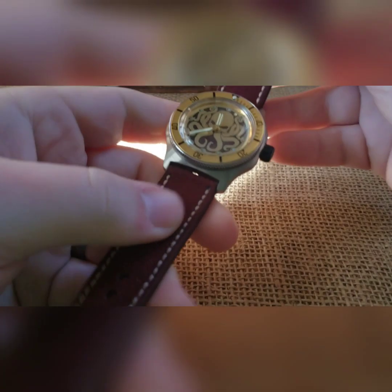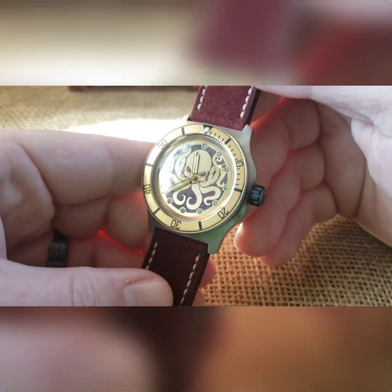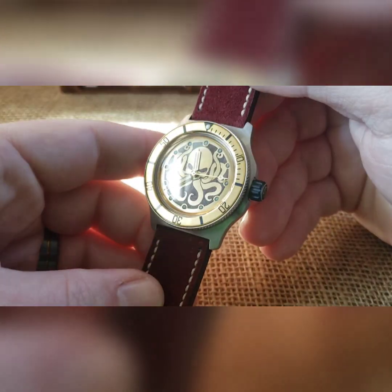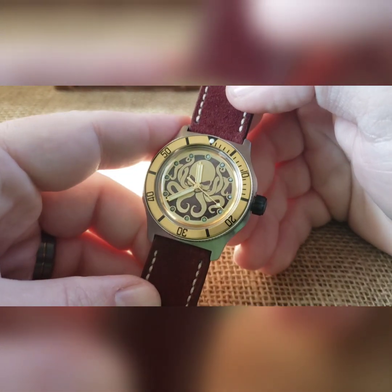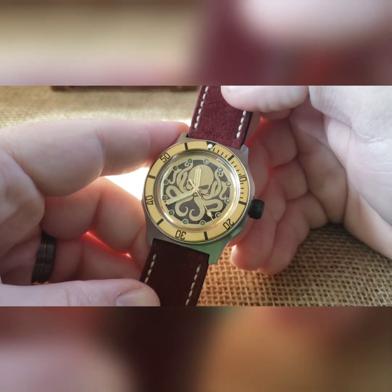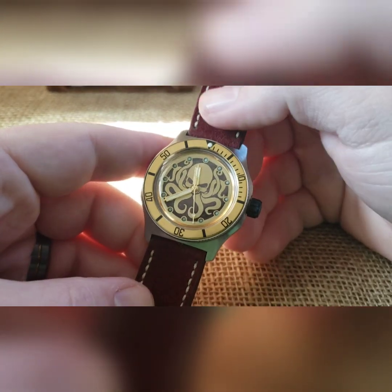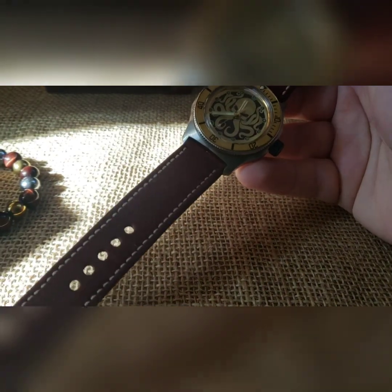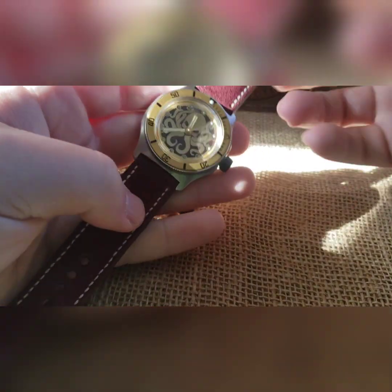I don't have much fingernails so I couldn't pull that down. We've got a brass Kraken dial with a kind of burgundy background to it, and I thought, well, that looks awesome — when can I ever use that dial? I've had this dial for probably a year.